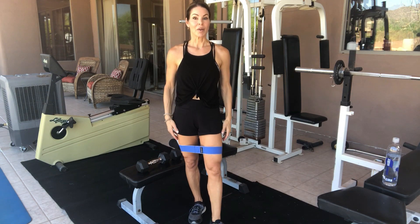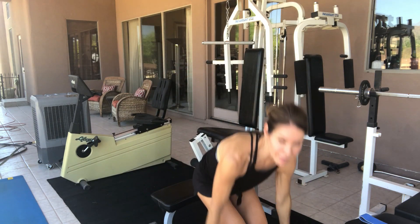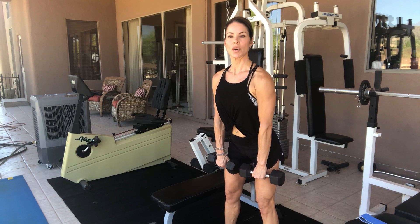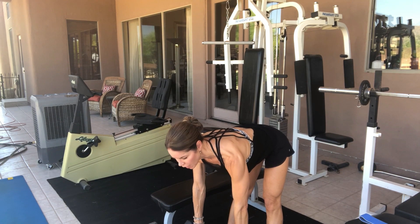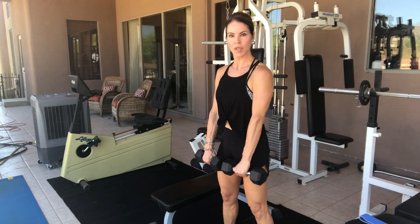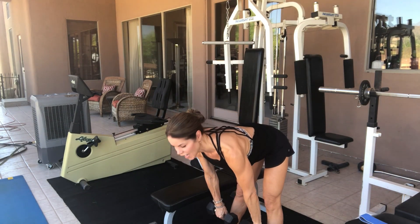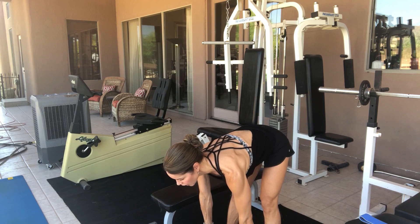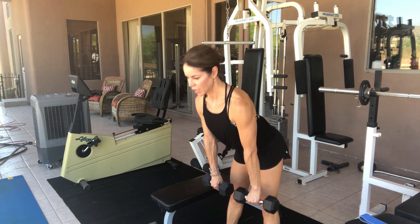Now we're going to go to our hamstrings and glutes and really target that area. I'm going to use weights — I've got 10-pound weights in each hand. Feet about hip-width apart, and I'm going to run those weights down the front of my legs. When I get down to where I can't go anymore, I'm going to bring the weights out just a tiny bit, then come back up and squeeze my hamstrings and my glutes on the way up. Some people have really tight hamstrings — if you can, get down a little further, keeping your knees slightly bent and your back nice and flat.